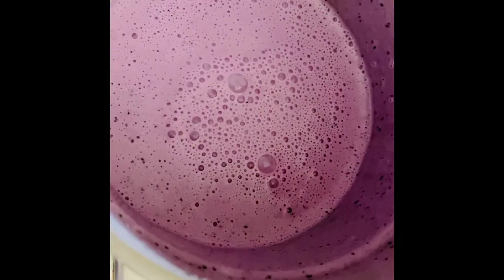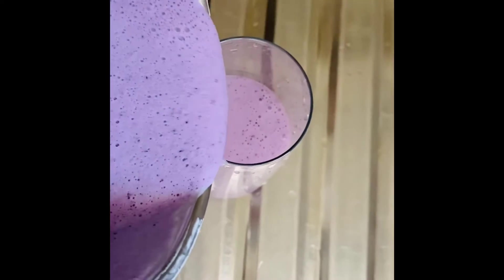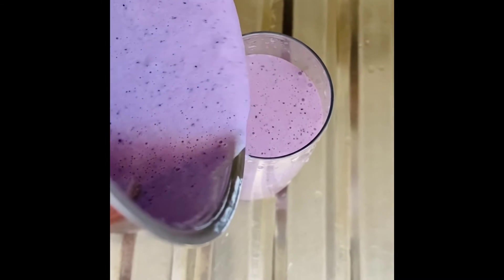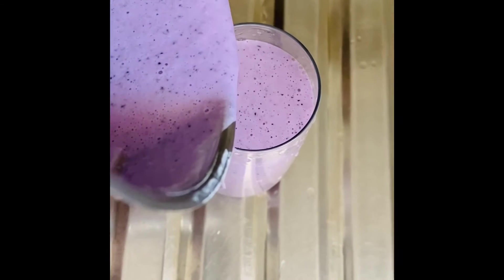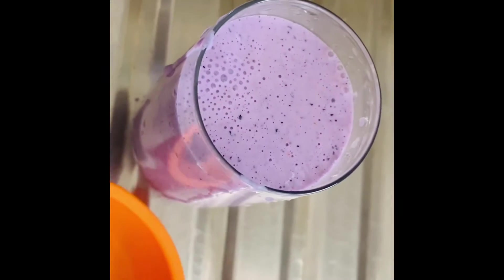I blended the ingredients, and now I'm going to pour it into a glass. Delicious! Now I'm going to add a few blueberries on top.